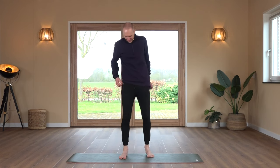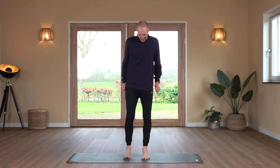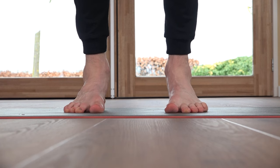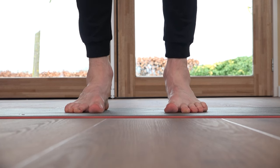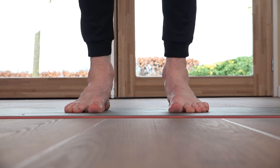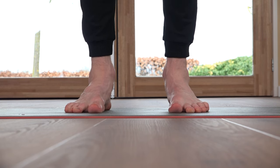Last exercise of this series: raising of the arches. Feet on the floor, pressing the big toe down, pressing into the ball of the feet, just lifting the arches a little bit. Remember — you shouldn't feel this in your calf. We count through 20 repetitions.